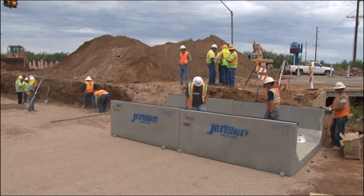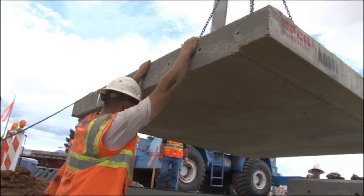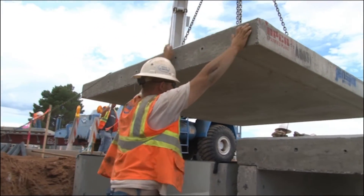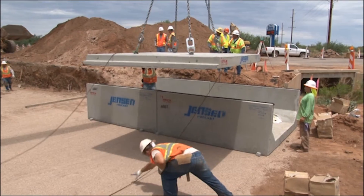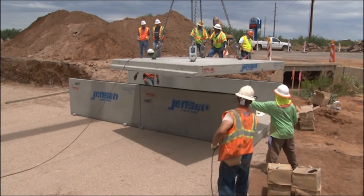To achieve proper sealing of the sections, first set two bottom sections before setting the first top slab section. Normal placement progression will have one bottom section always extending beyond the top section currently being placed.